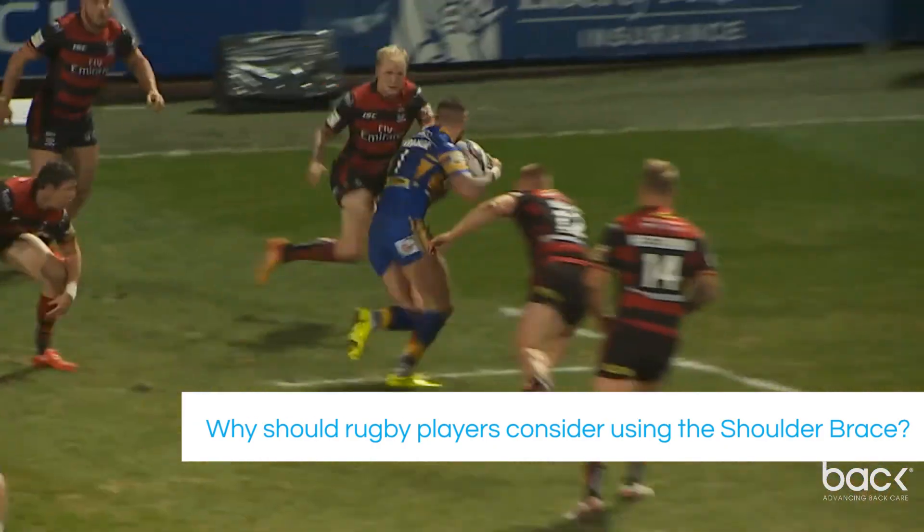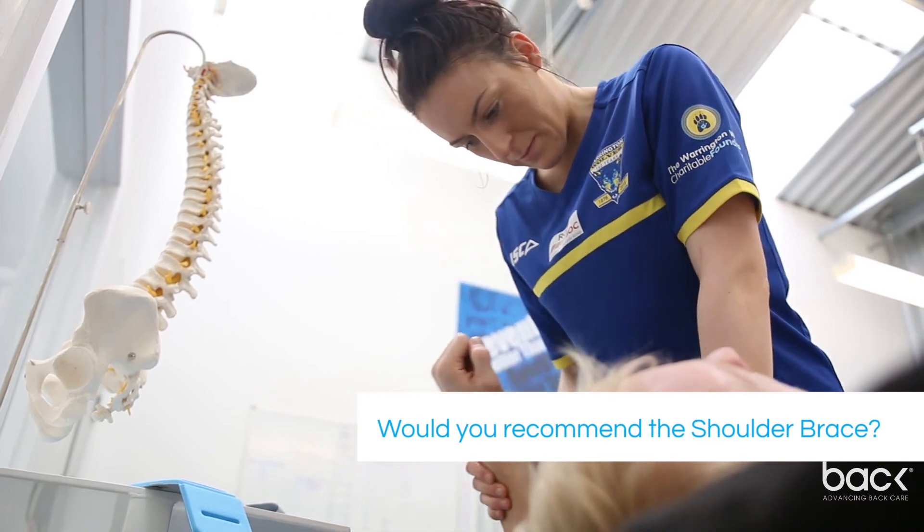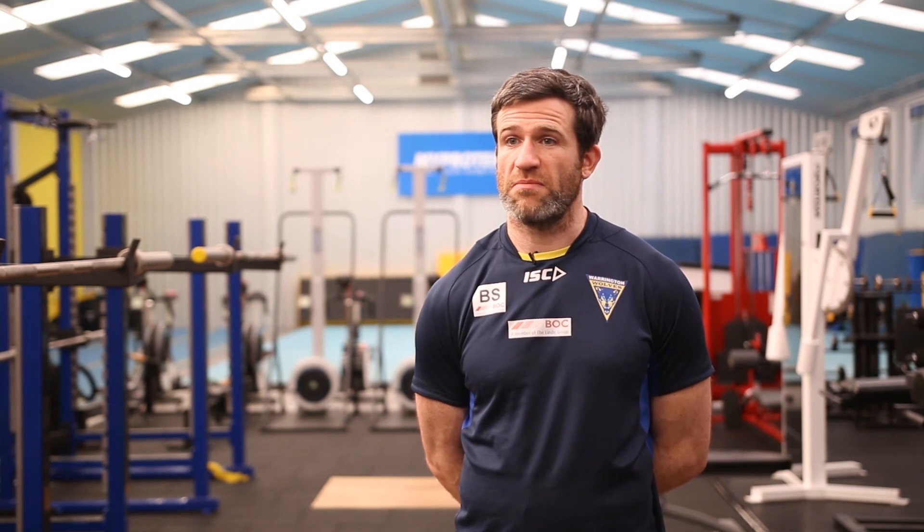It goes back to the importance of shoulder posture. That's where the brace plays a nice part in starting to introduce something and making sure that they have quality in what they're doing outside of their rehab or recovery session. It's been instrumental and I know Reece values it highly, and noticed when he hadn't been using it. For someone like him it will become a standard part of his recovery and training, as a prevention as well as helping him along the way during his rehab.